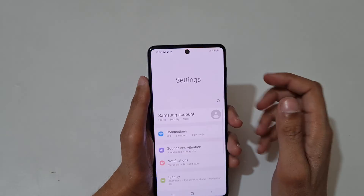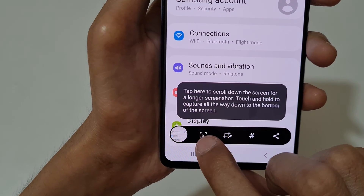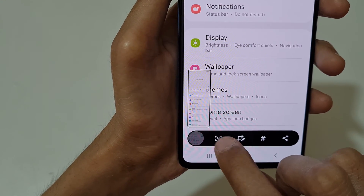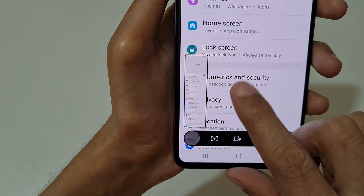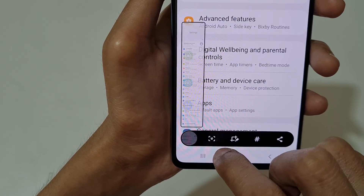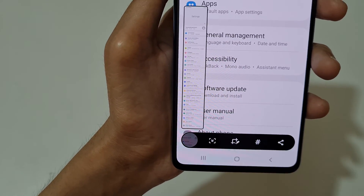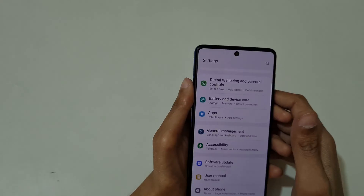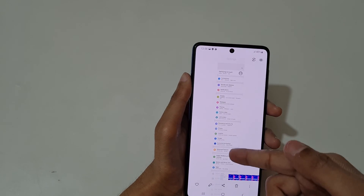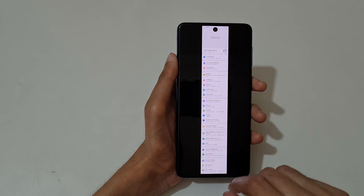Now just swipe your palm and you can see the slide bar icon — just tap on it and keep tapping until you want to take the long screenshot. You can see it starts sliding. Slide again and you can see it's already at the bottom. This is the scrollable screenshot taken by the Galaxy F62 smartphone.